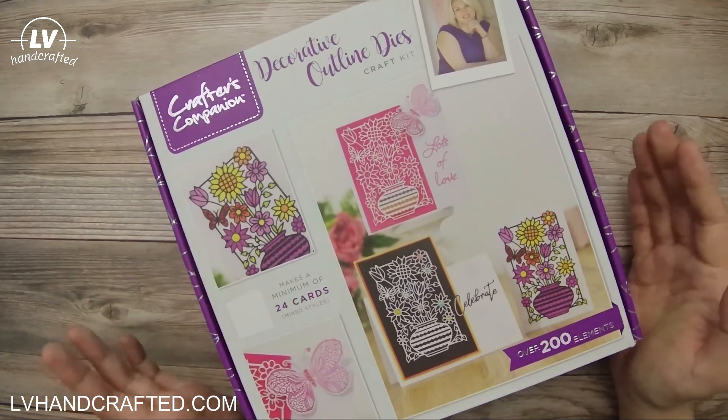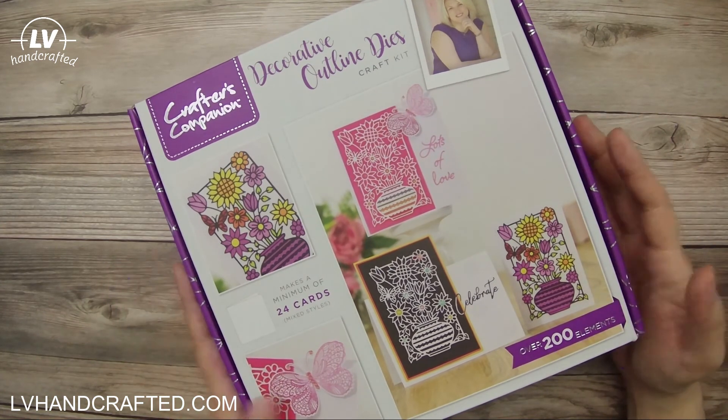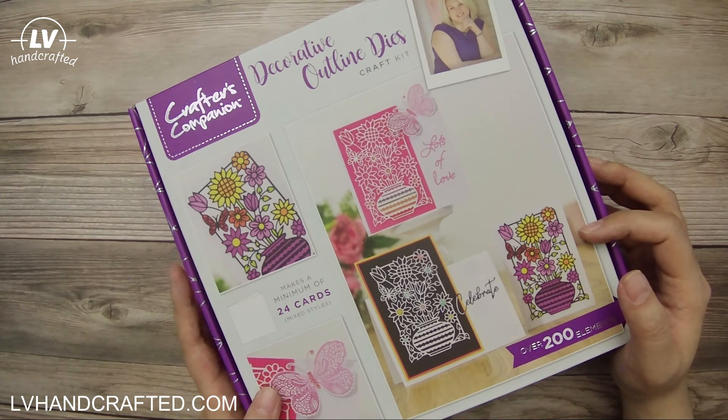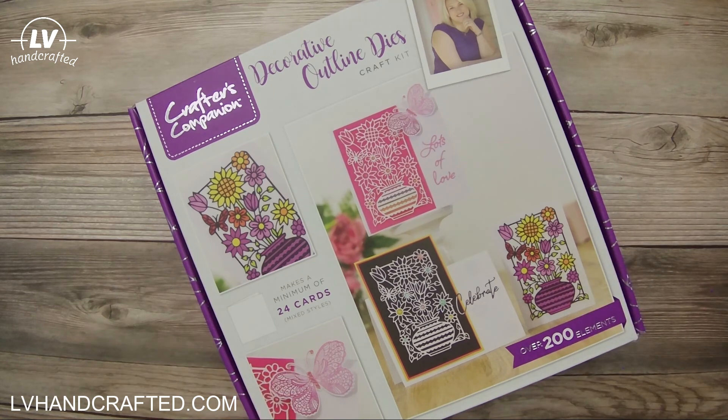That's this box! When I have it flipped and cards made using its contents, I'll definitely link that to the end of this video so you can see what I ended up making. Thanks so much for joining me, and until my next video — happy crafting and stay safe, bye!